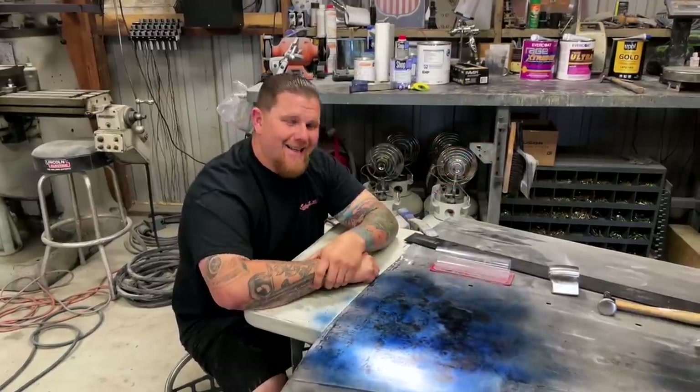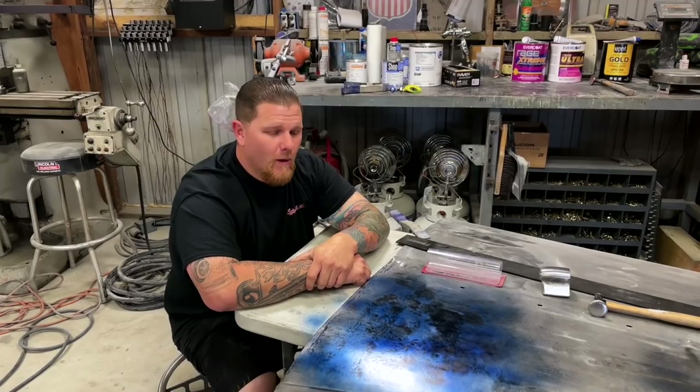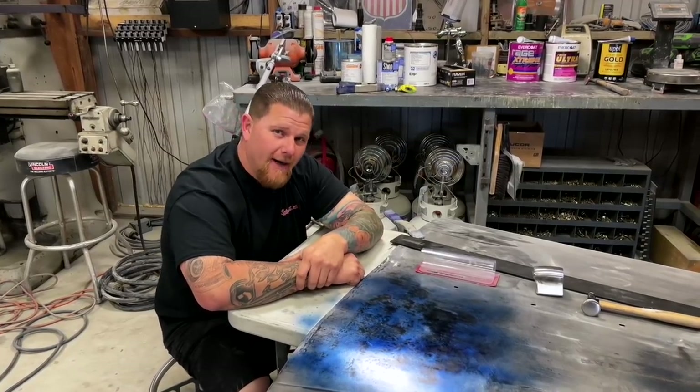Welcome back to the channel, guys. Today is going to be part two of the 1949 Willys Hood where we do bodywork without body filler.